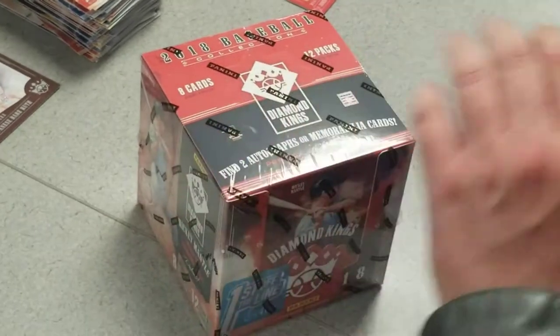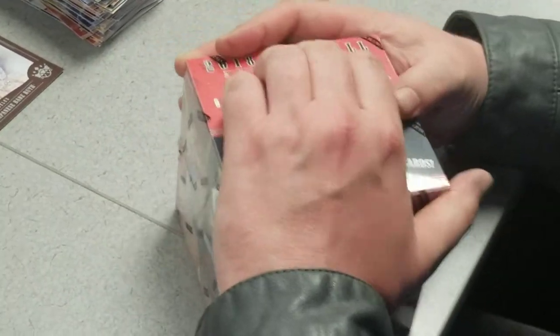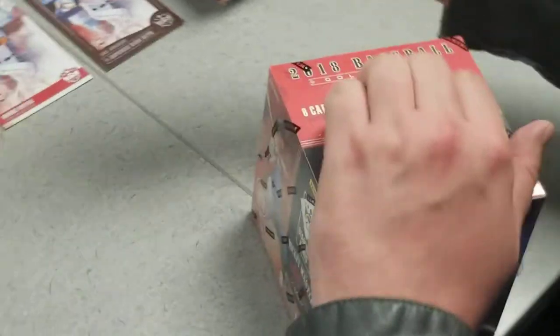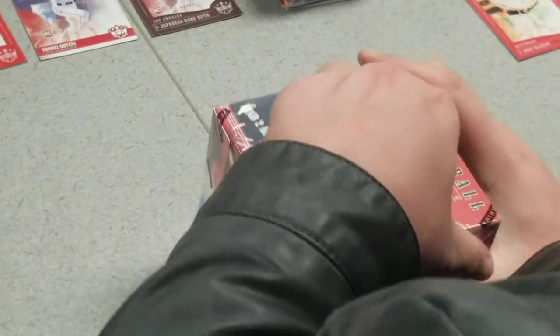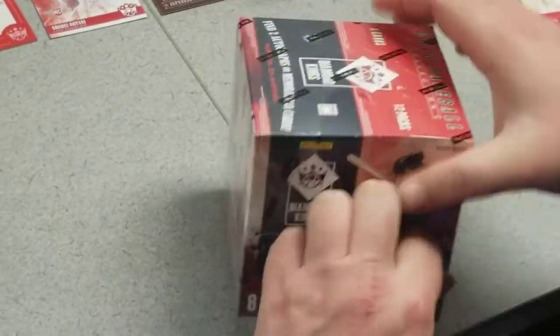Definitely happy with that first box. Getting the Ohtani number to 49 rookie is a great card, and Bob Gibson auto, very sweet. We also got this Anthony Santander numbered to 49 — so good start to this break.